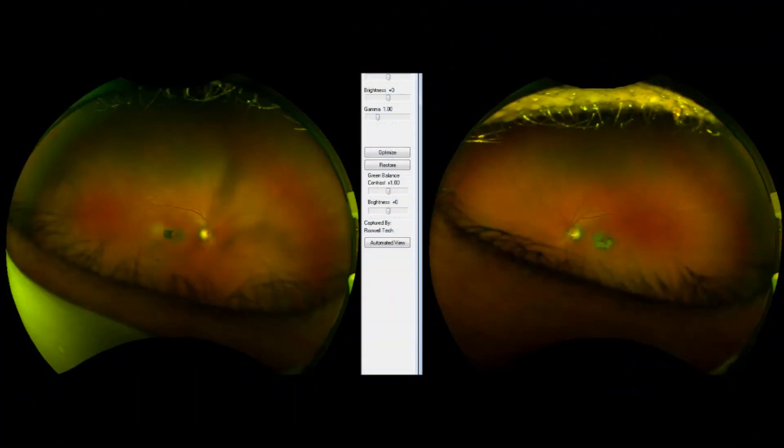This is an example of bilateral macular scars as a result of Stargardt disease. Stargardt disease is a genetic eye disorder that causes progressive vision loss. It affects the macula, which is the area of the retina responsible for sharp, central vision.